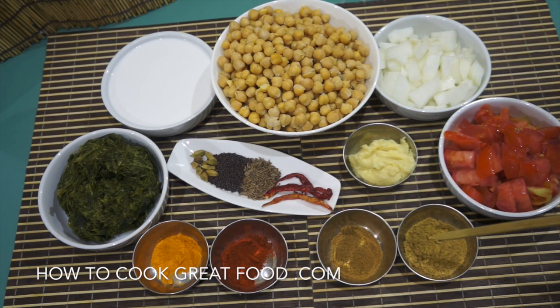Along the front here we've got some powders: turmeric, chili powder, cumin powder, and coriander powder — roughly about the same amounts, like a teaspoon each for the amount we're doing today. And here I've got maybe two large teaspoons of garlic ginger paste, which is a 50/50 mix of garlic and ginger.